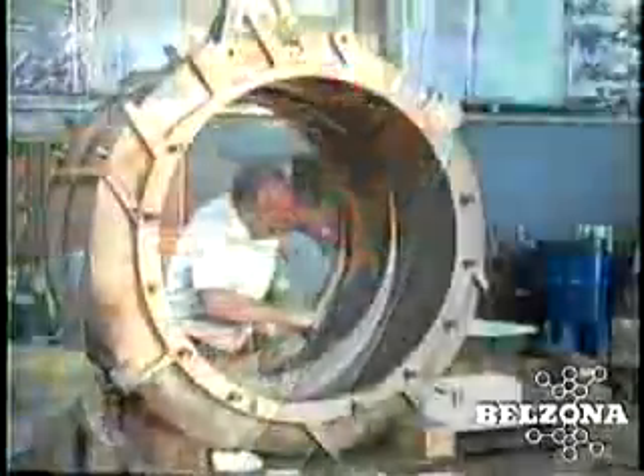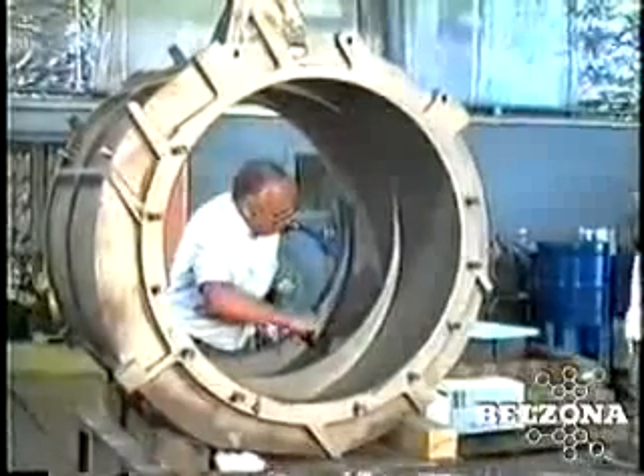See how quickly and cost-effectively the efficiency of vacuum pumps can be re-established with Belzona's technical assistance. To begin, surface preparation is always a critical aspect in carrying out an application successfully.